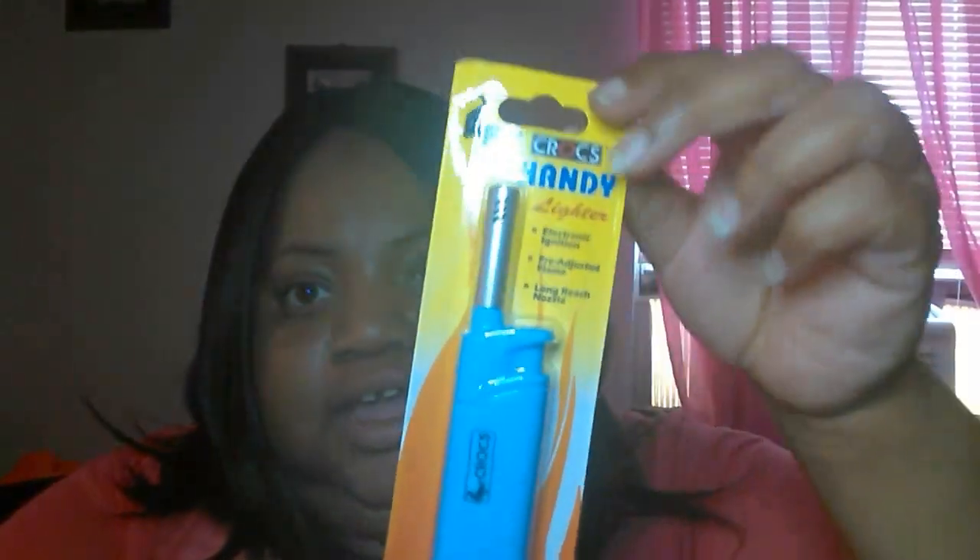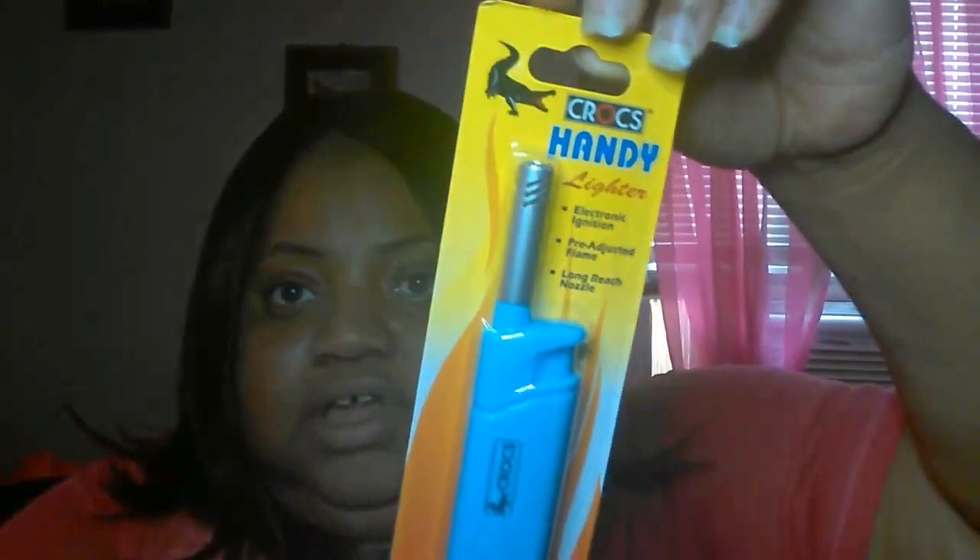I've been seeing a lot of Dollar Tree haulers haul this lighter and I didn't think my Dollar Tree had it, but they did. It's a lighter by Crocs and it's going to come in handy for all my candles. I also picked up another pack of men's socks. In my last Dollar Tree haul I got the black ones — this time I got the white ones. They're really nice and soft, and they come three in a pack. I get the men's ones because they're softer.